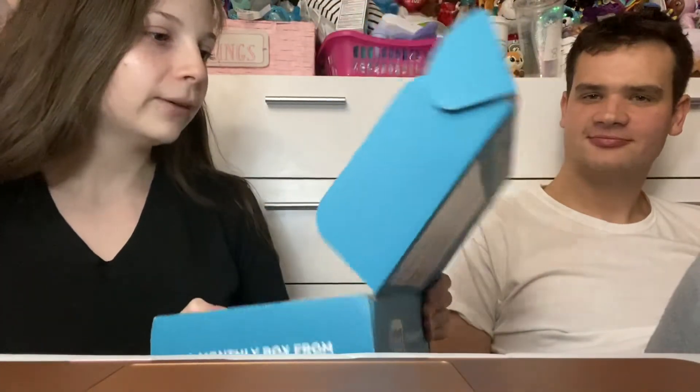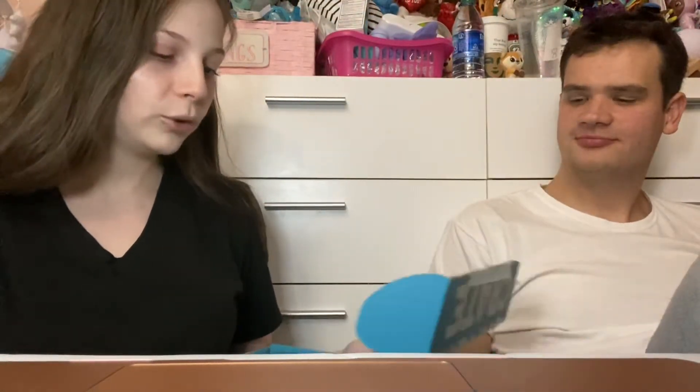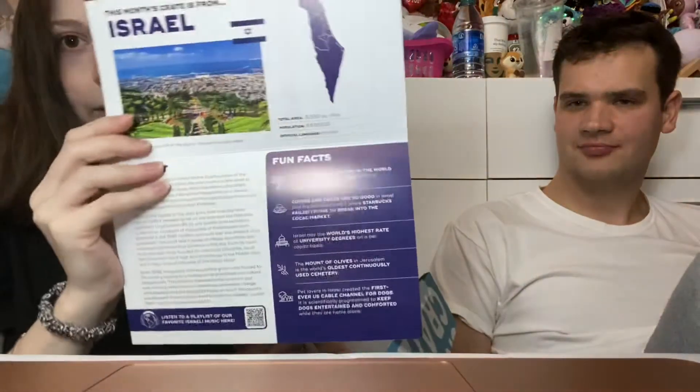So when you open the box it looks like this, and it says welcome to this month's snacking adventure — get social with us so we can share on social media. Now the country this month is Israel in my box, so that's the card, and then inside it just gives you some facts about Israel.